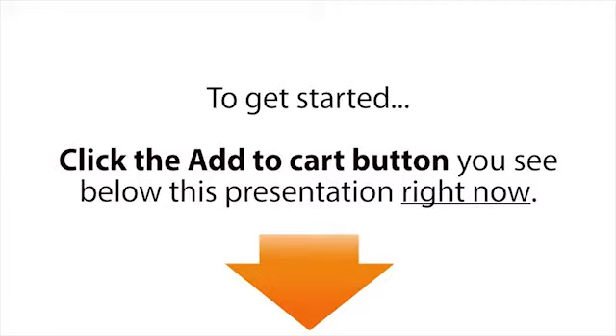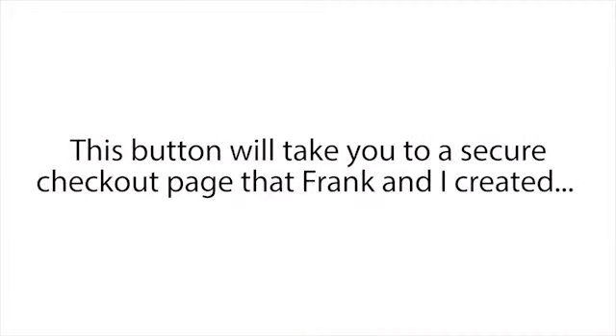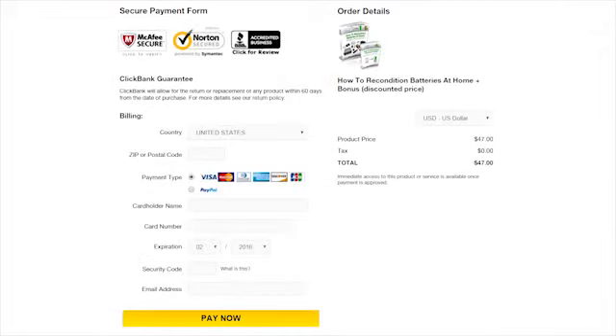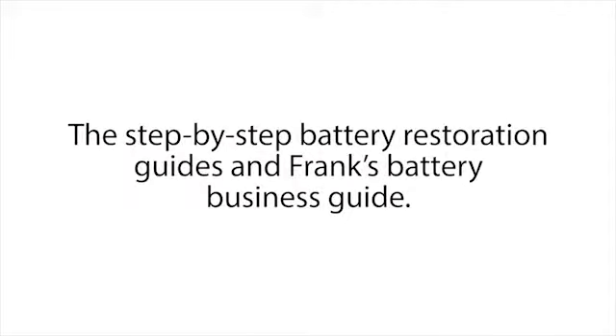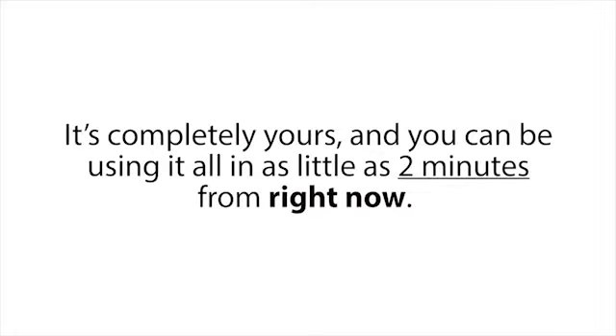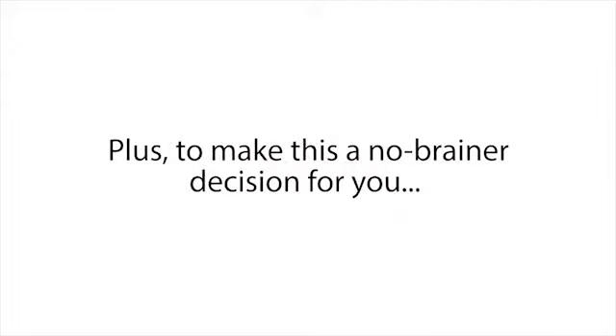To get started, click the Add to Cart button you see below this presentation right now. This button will take you to a secure checkout page where you can enter your basic information. Then on the next page you'll gain instant access to the entire Easy Battery Reconditioning Course — the step-by-step battery restoration guides and Frank's battery business guide. It's completely yours, and you can be using it all in as little as two minutes from right now.